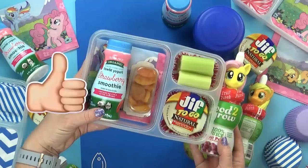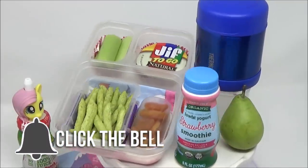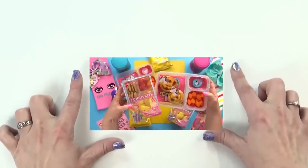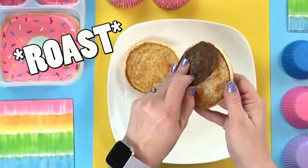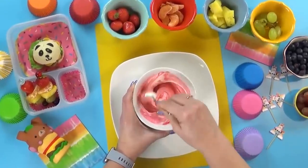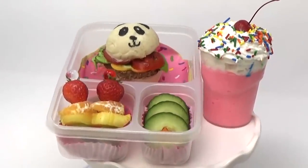Now if you're new here, please hit that red subscribe button and go ahead and click the bell notification so you won't miss out on any of our new videos. Did you guys happen to catch yesterday's video? I made a special lunch for one of my favorite YouTubers, Mariah Elizabeth, and I think it was my favorite lunch I've ever made. So definitely go check that out — I'll link it down below. And without further ado, let's get on to the lunches.